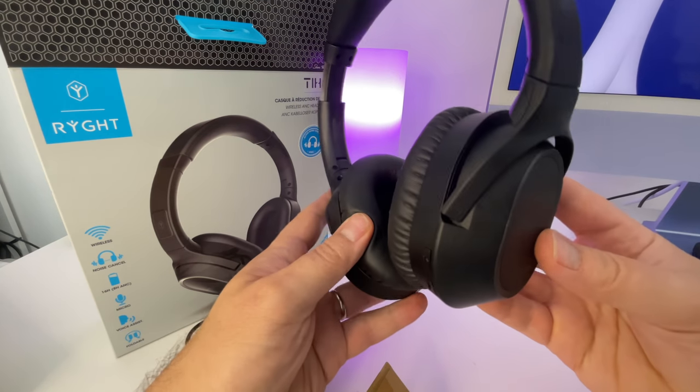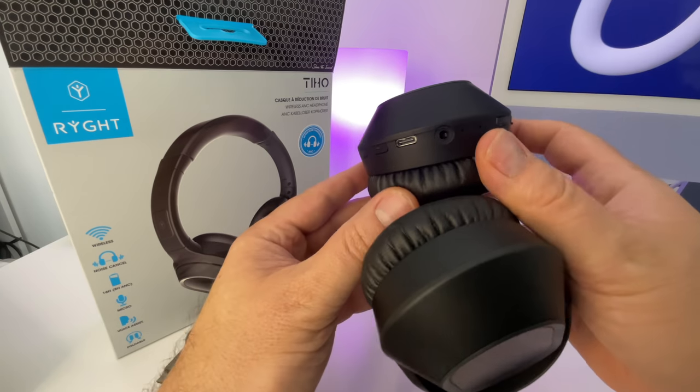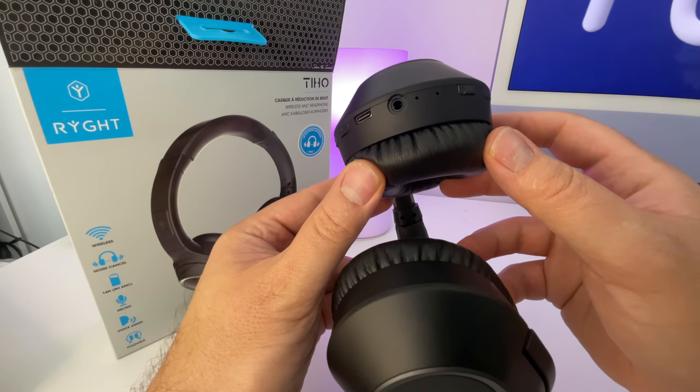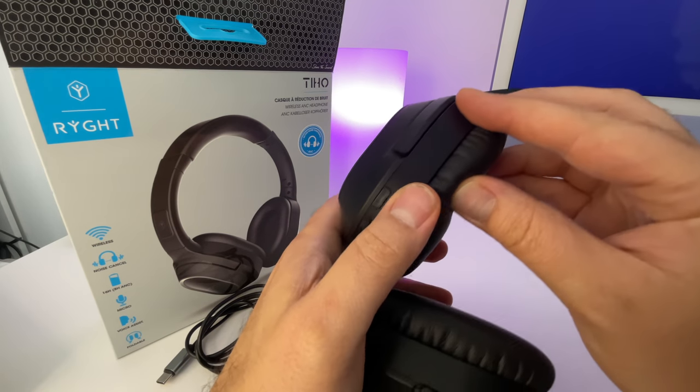À propos des finitions maintenant, tout me semble correct. Je n'ai noté aucun défaut. L'arceau est bien rembourré au niveau du confort. Franchement, il est très confortable ce casque. À propos des oreillettes, là aussi, c'est bien rembourré. Et donc, vous ne serez pas serré particulièrement.